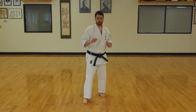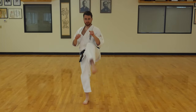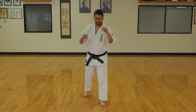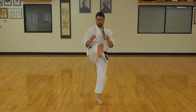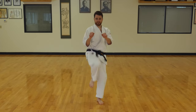Switch feet again. Let's do it with one count. Ready? One, two, three, four, five, six. Nice. Switch feet. Hands up. One, two, three, four, five, and six.